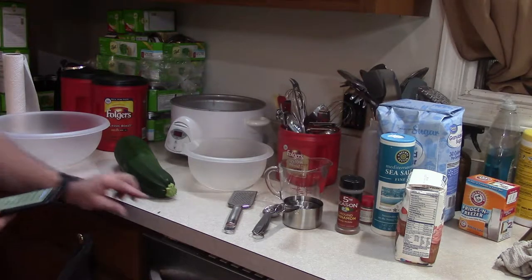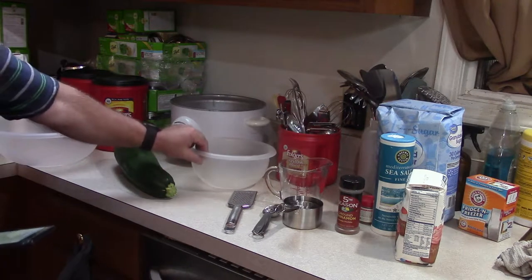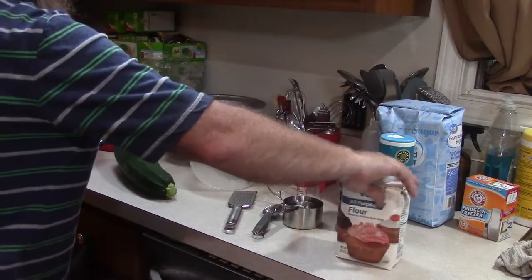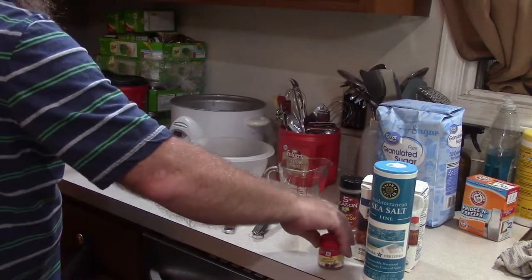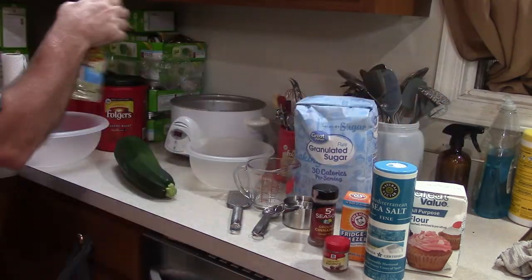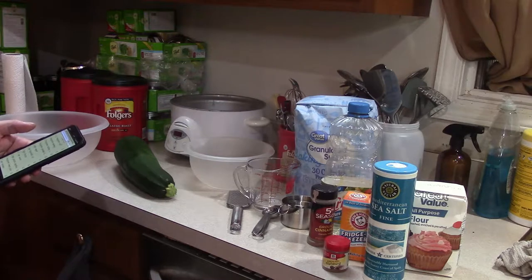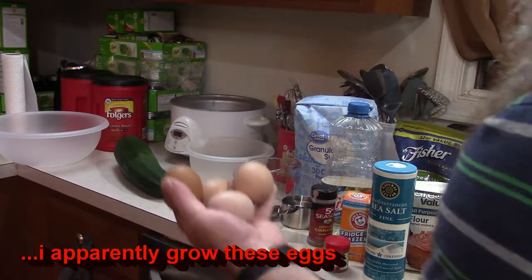You're going to need two bowls — a large bowl and a smaller bowl. And you'll have to excuse the ants; when I say I live in the country, I really mean it. You're going to need all-purpose flour, salt, nutmeg, baking soda, ground cinnamon, sugar, vegetable oil, four eggs, a third cup of water, two cups of grated zucchini, lemon juice, and walnuts. I'm using four of my garden fresh eggs.